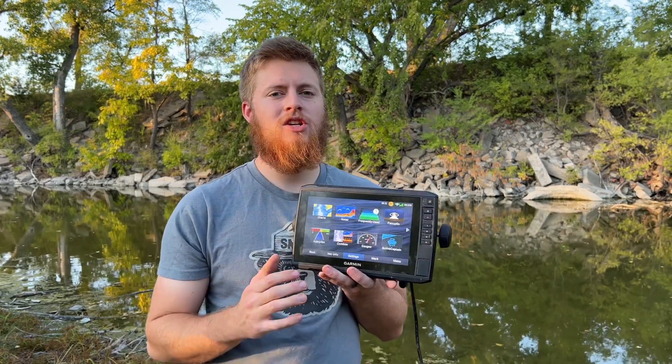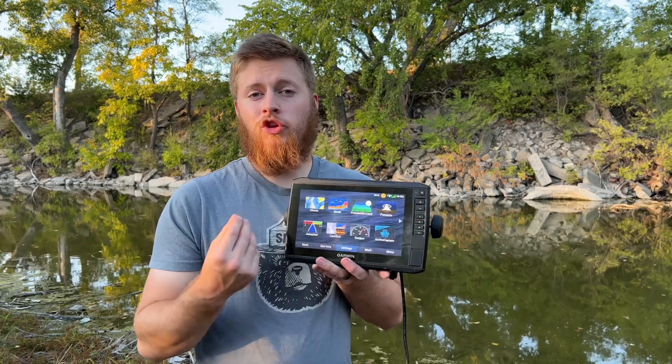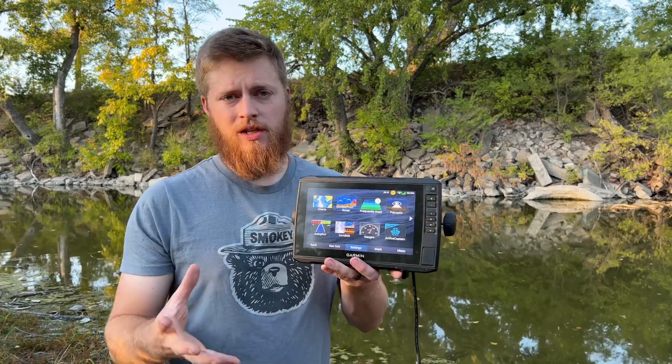What simulator mode is going to allow me to do is use any feature of this unit that I want and play with it. So let's say you're at home and you want to get used to your unit in different settings — you can turn on simulator mode and get used to your unit at home so that when you're out on the lake you know how to use it.